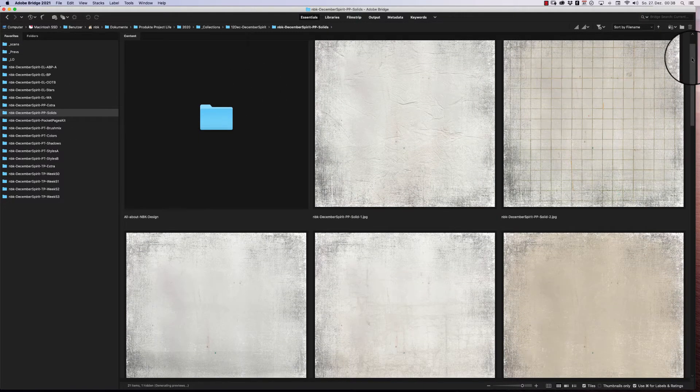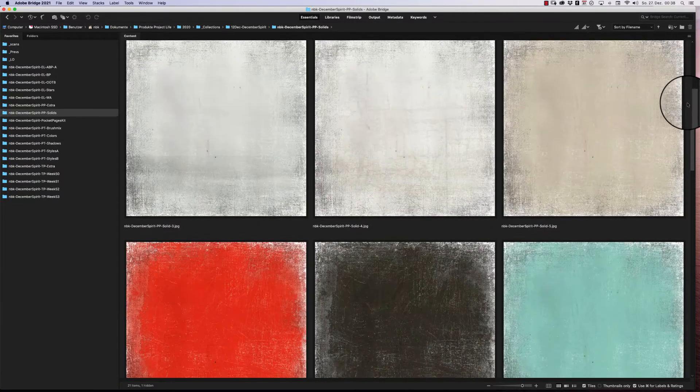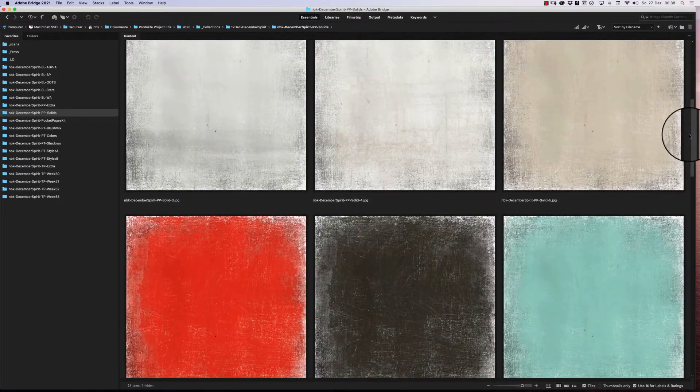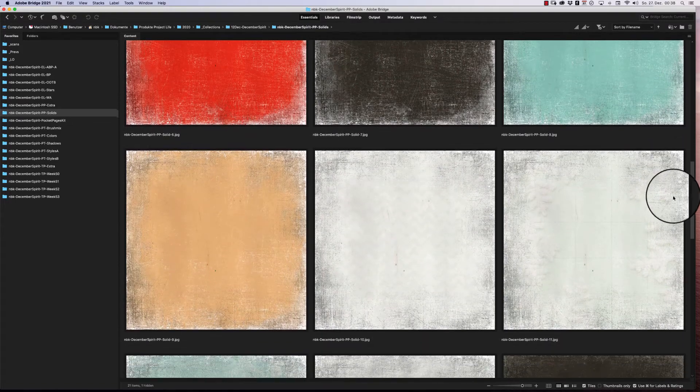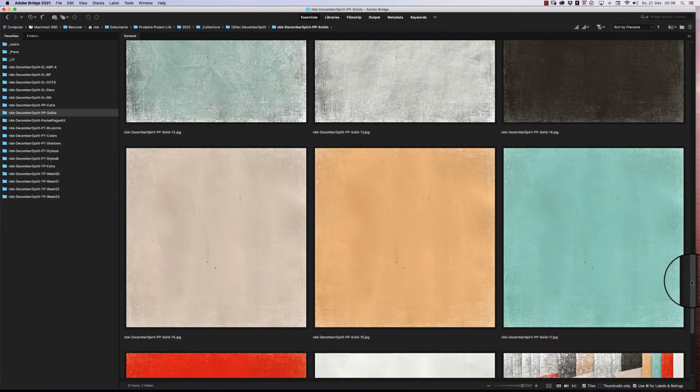Then we have the solid papers — they are very grungy and toned down for the first ones, then some colored ones. They all share the same style but are filled with different textures inside: real snow, ice or frost, a chalkboard look, a painted-wall style. You get 19 different solid papers in this pack.